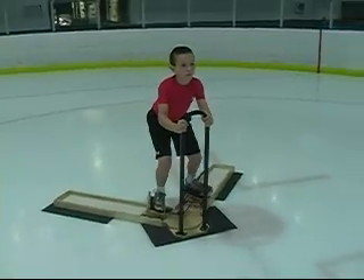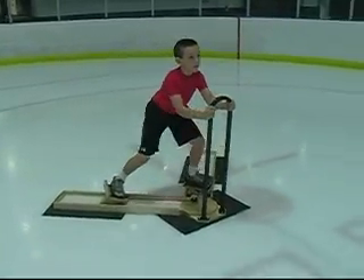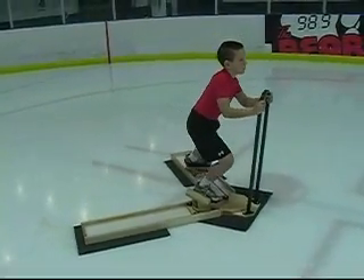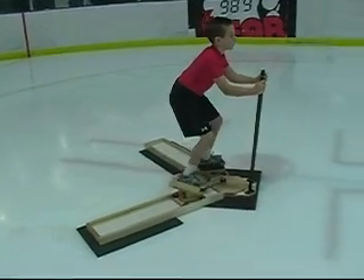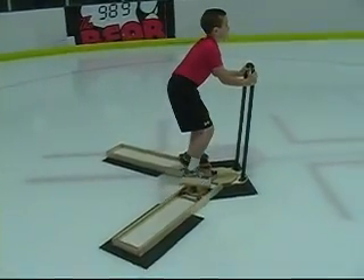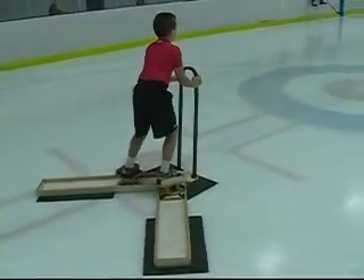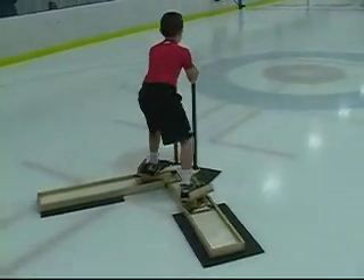If you can't skate, you can't play the game. Skating is the foundation of hockey. The leader teaches proper skating technique while exercising the muscles used in skating. Get mind memory and muscle memory of the proper skating technique in the comfort of your own home gym.